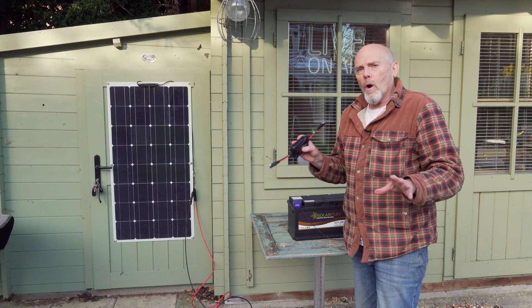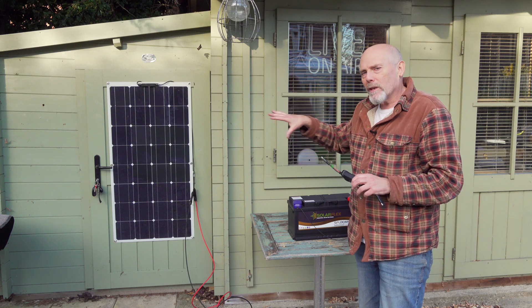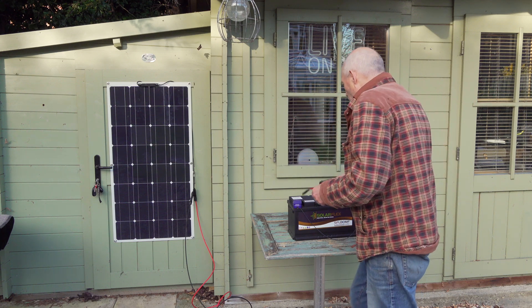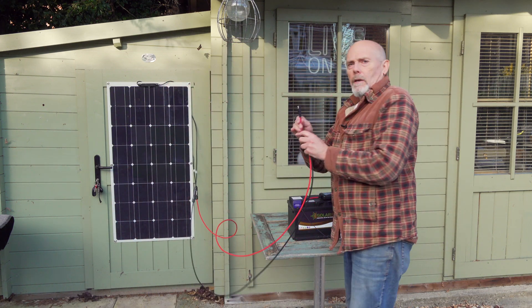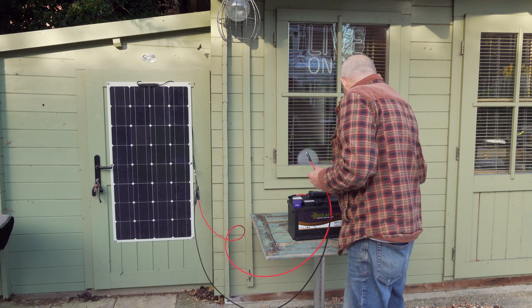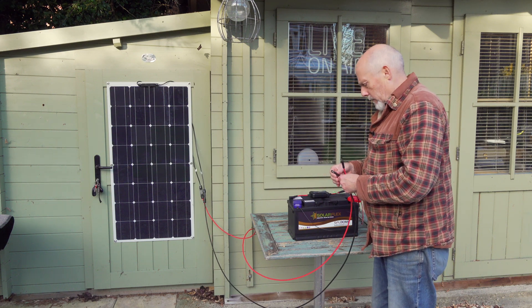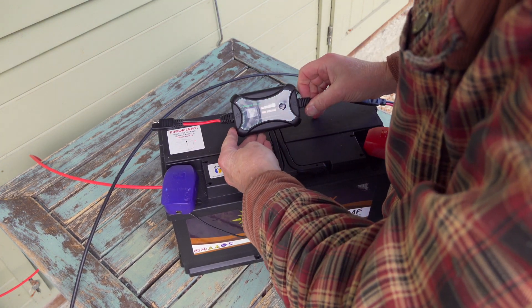Before I get everything wired up properly in the shed — it's a bit tight for space in there and I keep banging my head — I thought I'd do a quick test out here. That's my new 100-watt, 18-volt solar panel. I made a couple of extension leads connected up to the connector that comes with the charge controller, and I've got another one going to my gel battery. Let's get this connected up and see what it does.